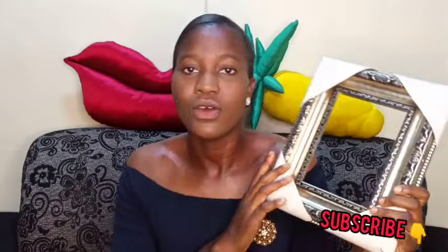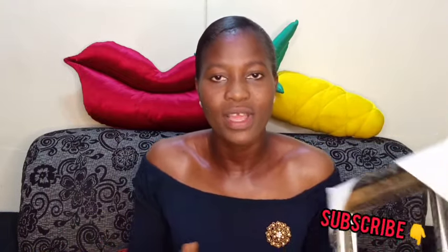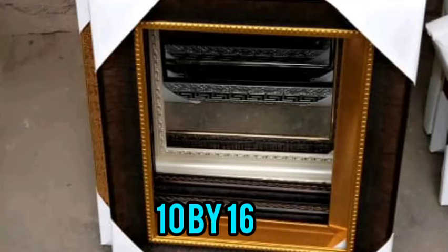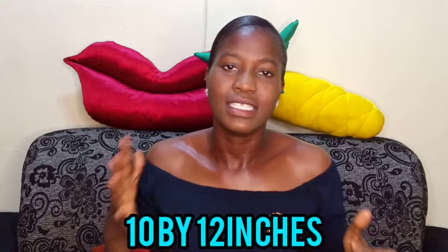We will need a frame — it depends on the kind of frame that you want and how big you want your picture to be. This is the smallest frame in the market; this type is seven by five inches. We also have other frames: ten by sixteen inches and ten by twelve inches. It depends on how big you want the frame to be.